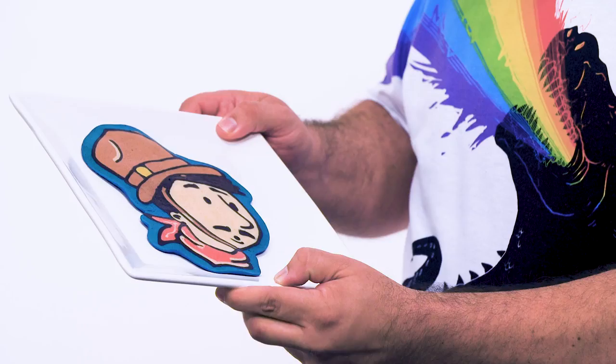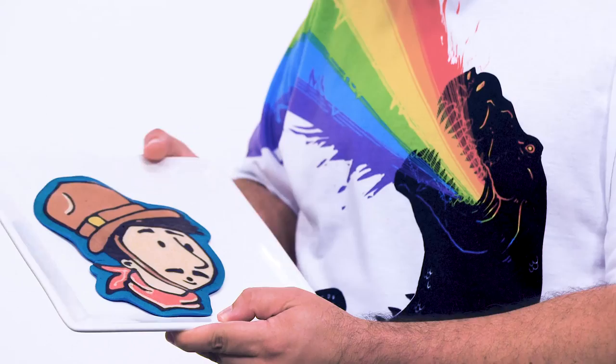I always tell people: take a whiff — it's part of the experience. It's very pancake-y. You just need some butter and maple syrup.